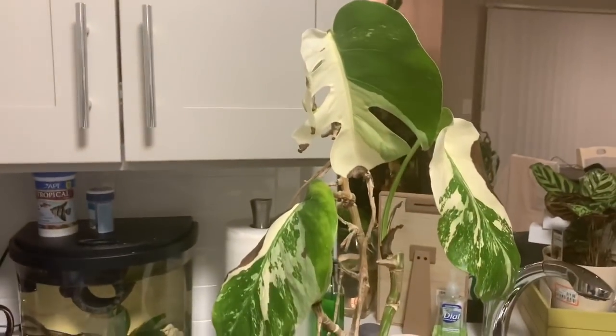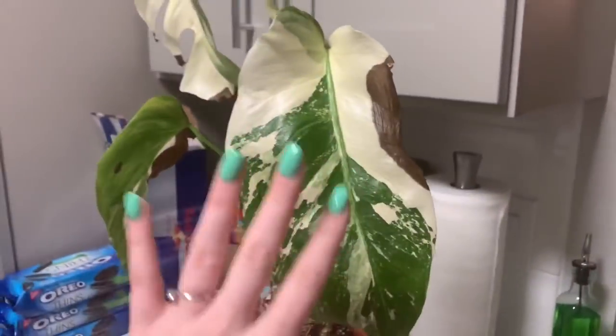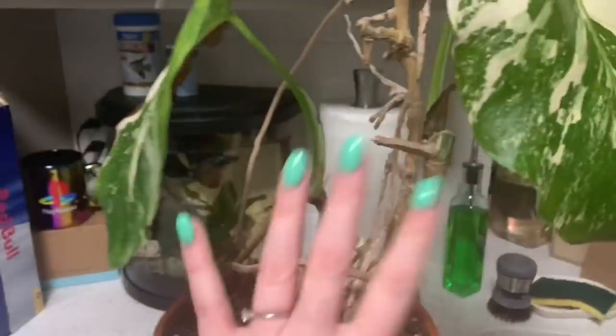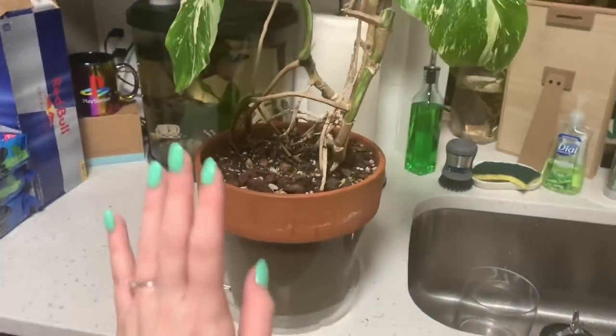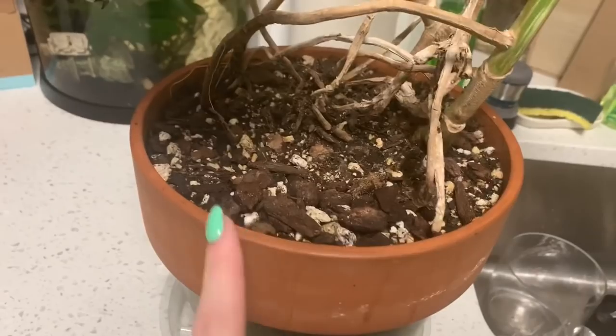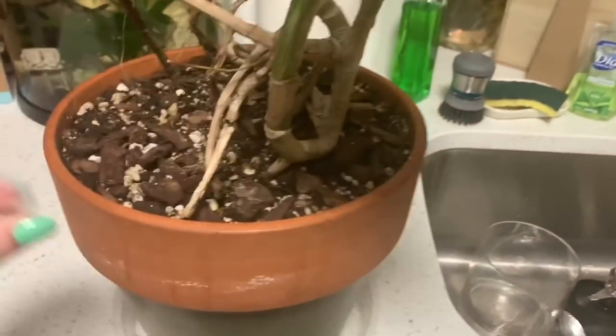Here she is — we're just gonna get the brown spots out of the way so you can understand that she's not in her best health. Brown spots — leave a mean comment and let's get on with our lives. So the first thing I'm going to walk you through is how I discovered that this plant had root rot: the first reason I noticed is that the soil never ever dried out, not once.